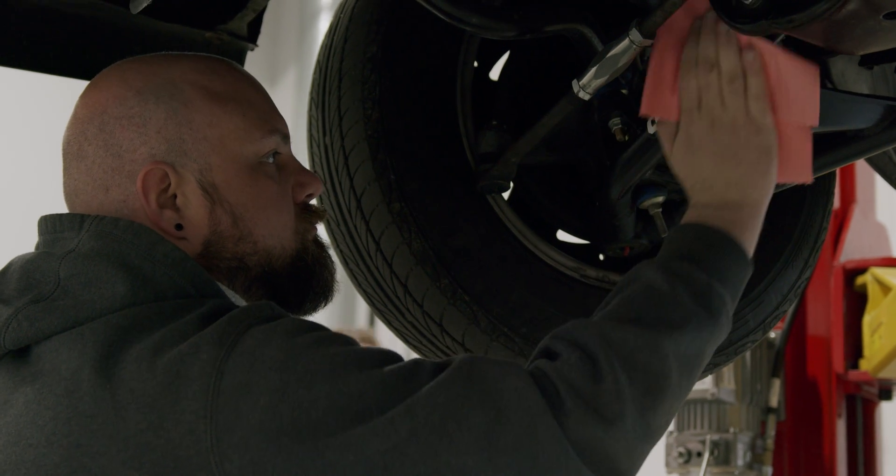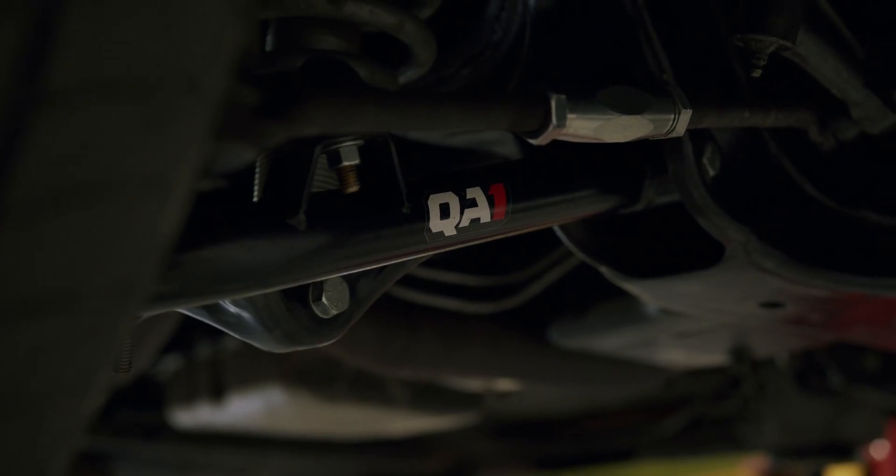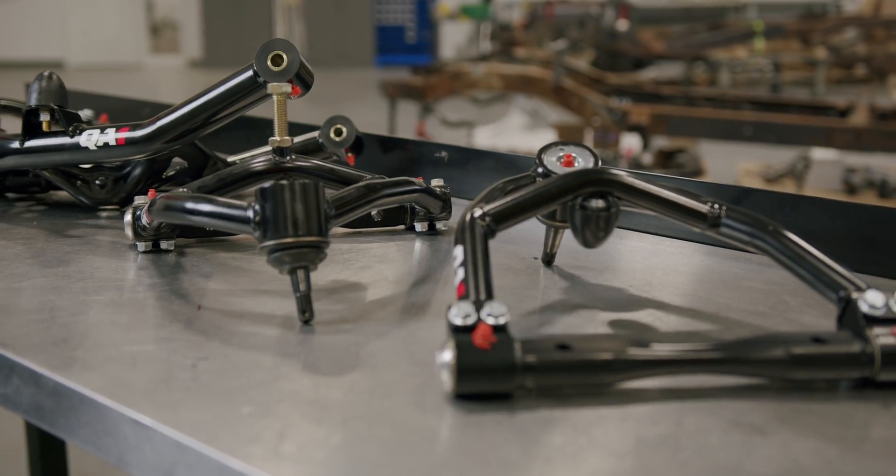A few design features we incorporated into our QA1 control arms are a stamped steel lower control arm mount — it's a drawn piece of steel that helps with weight and also helps with strength. You don't see it a lot on control arms for applications like this. We also did a forged one-piece ball joint housing, which allows us to reduce weight, increase strength, and helps with repeatability in the manufacturing process.